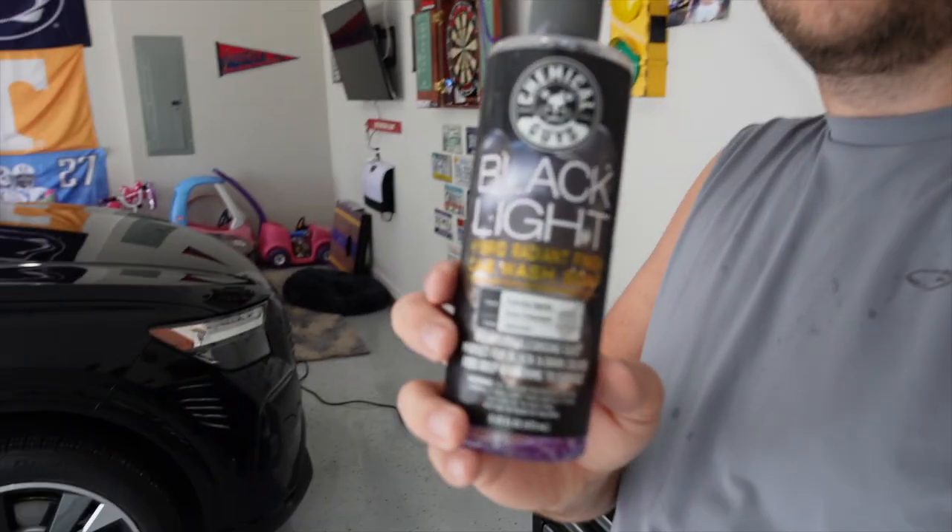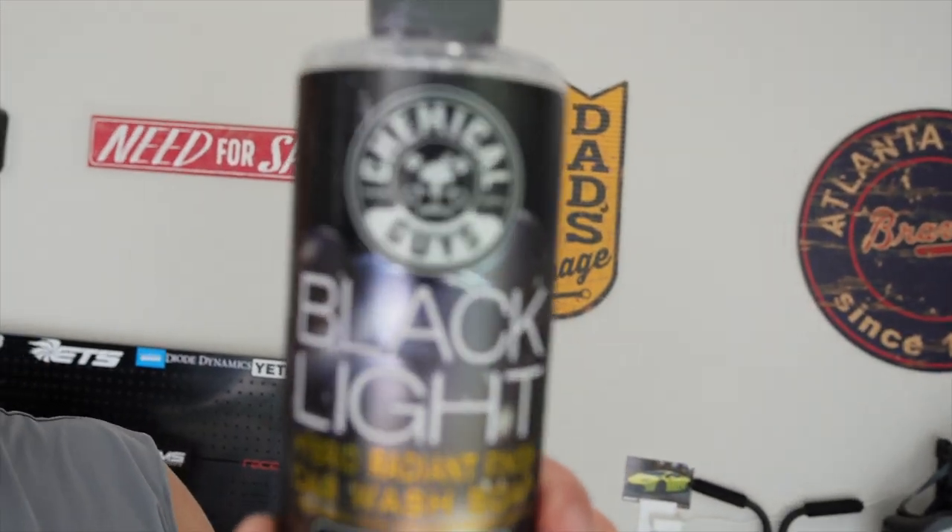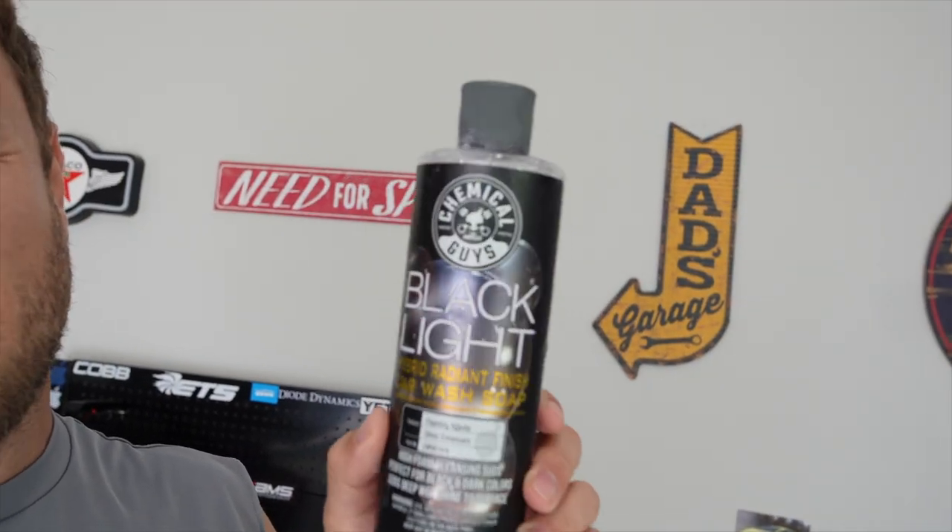Hello everybody, thanks for coming back and watching another video. I'm gonna use another product I've used before but never made any videos on. It's gonna be the Chemical Guys Black Light — it's specifically for black cars, supposed to make it so you don't get water spots and things like that. Here it is, the Chemical Guys Black Light, and this is what I'm gonna use today to wash the R8.